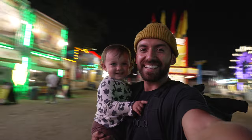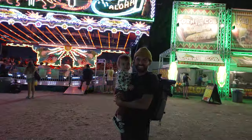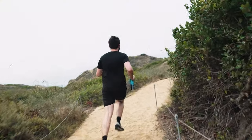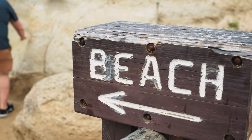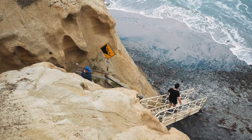One minor downside is that it kind of feels cheap — I don't know if it has to do with the plastic body, but it just looks a little cheaper in my opinion. That said, I've used this lens in a lot of different situations and it's never let me down, so I really do think it's a high quality lens that just gives off a cheap vibe.